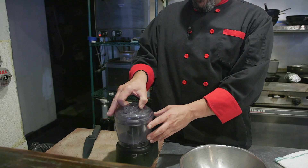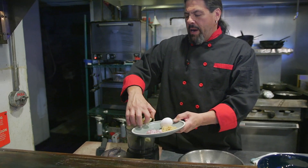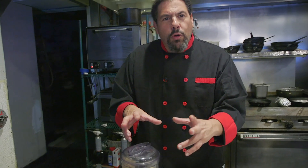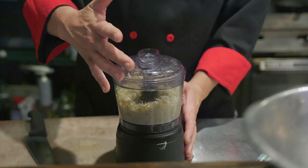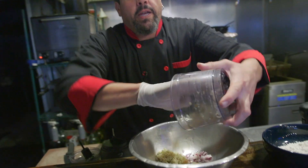First we take our handy dandy little Cuisinart. We're gonna take our artichokes and put them in there, then take our shallots and garlic and put them into our bowl where the artichokes are gonna end up. I have one egg that's gonna hold this all together. Now we're gonna give our artichokes a rough chop — we don't want them too smooth because we want some texture in there. So we give a little pulse, pulse, pulse. That way it looks like we have artichokes in there.